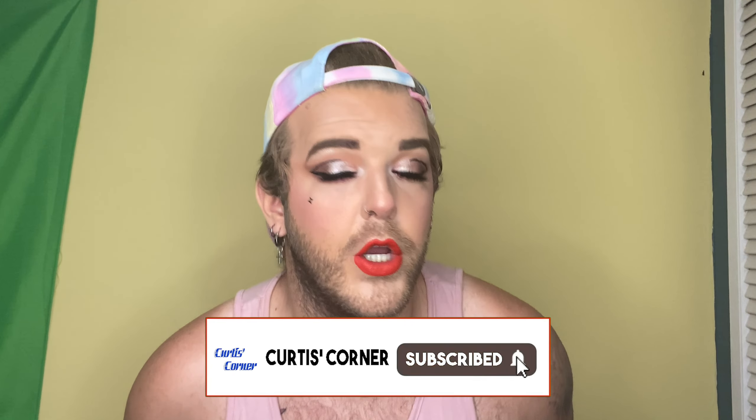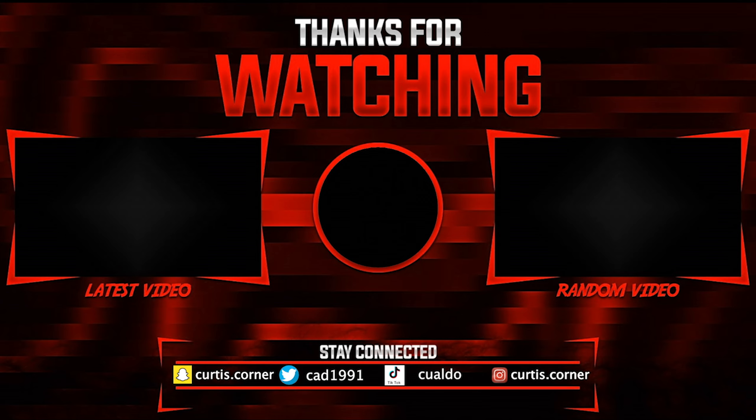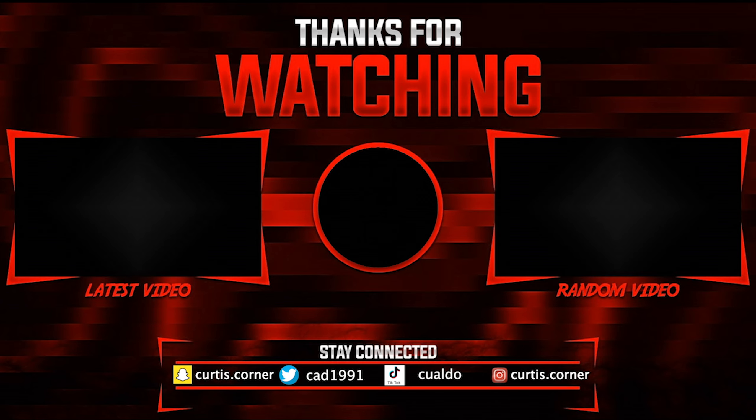Final product — the NARS blush in shade Orgasm. That's dirty. We're going to do some dippies in here, tap off the excess, and apply. Actually, it's quite nice. I actually really like this blush — going in with a little bit more. Blush is fun. NARS coming through on the blush.